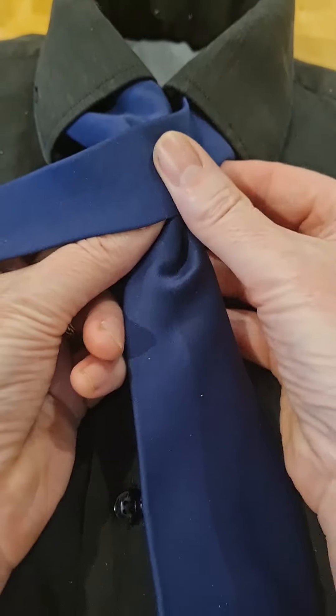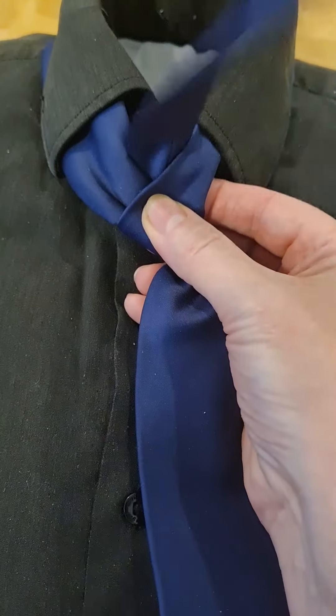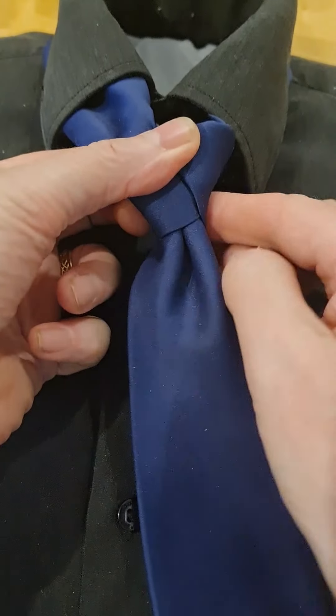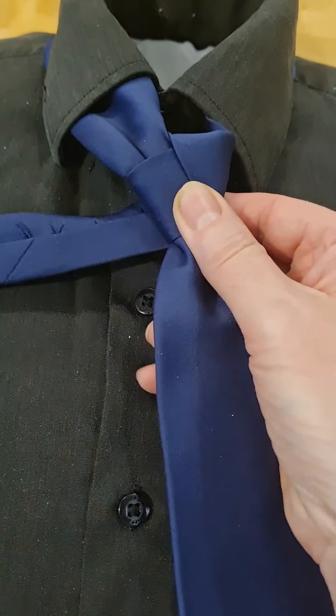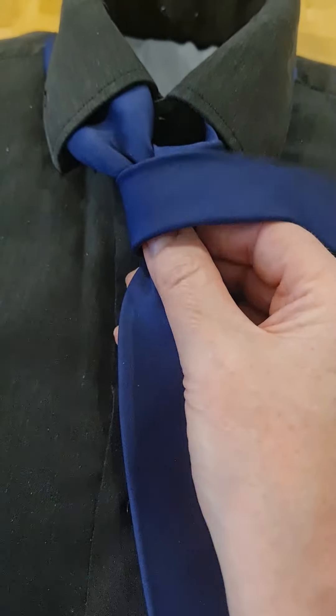The narrow part is going to go over the top and it's going to come back up through the loop, down to the right this time, around the back, and then we're going to come across the front. I'm trying to keep this fairly tight across the front.